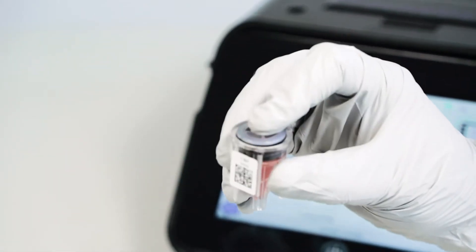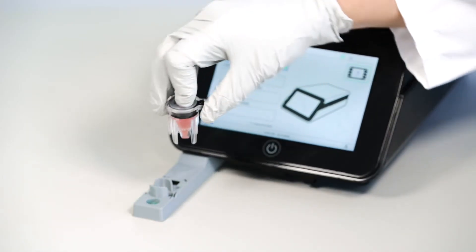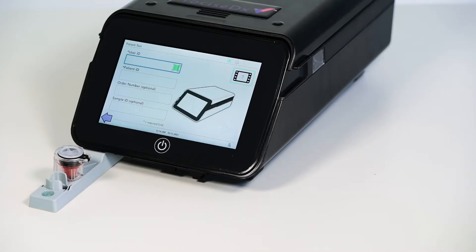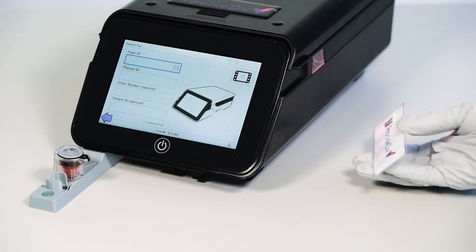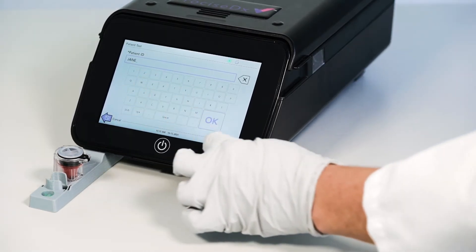Invert quickly and vigorously five times to activate the cartridge. Now, set up the test on the Precise DX system. Enter required fields such as user ID and patient ID. You can scan a barcode by pressing the barcode icon or type the information by selecting the field.